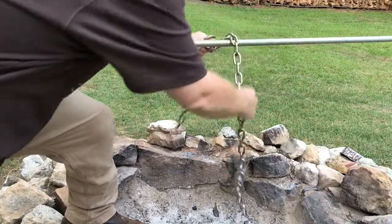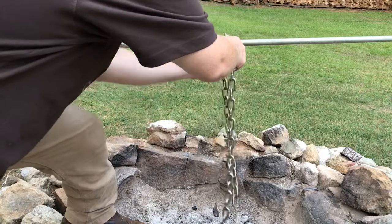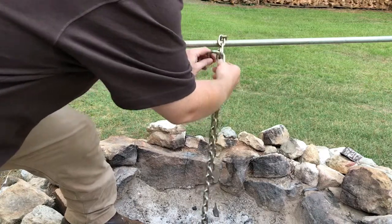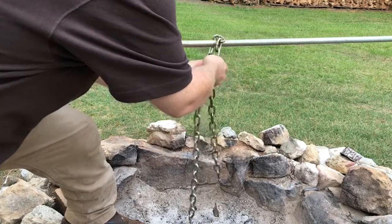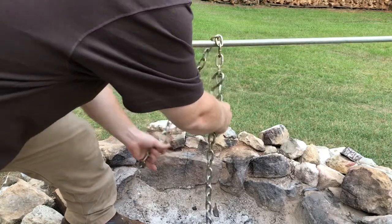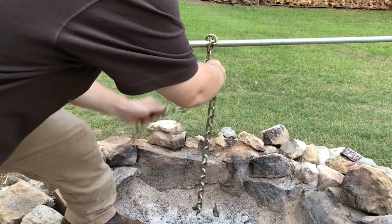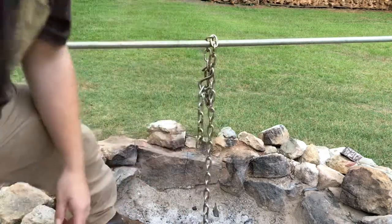You can adjust it to whatever height you need. Slide the chain through it. What I like to do is put the pot end of the chain in first, then put the excess part of it in — and this bottom hook right here you can just hook your excess chain into to keep it out of the way. Then you can hang your pot from that.